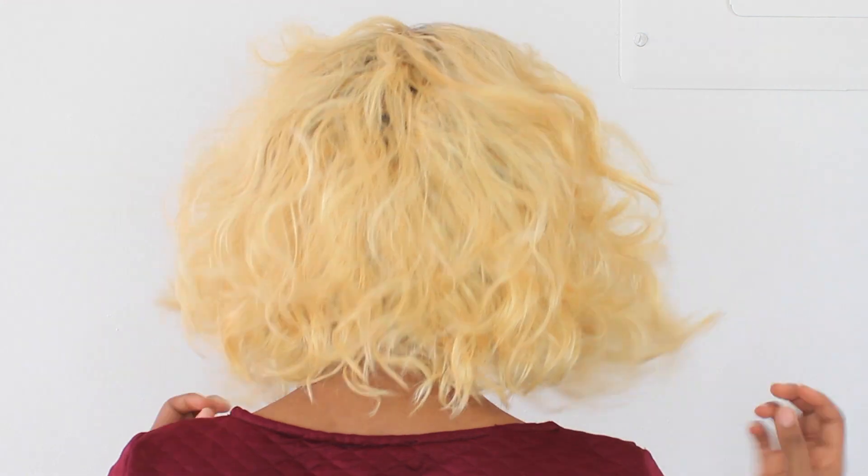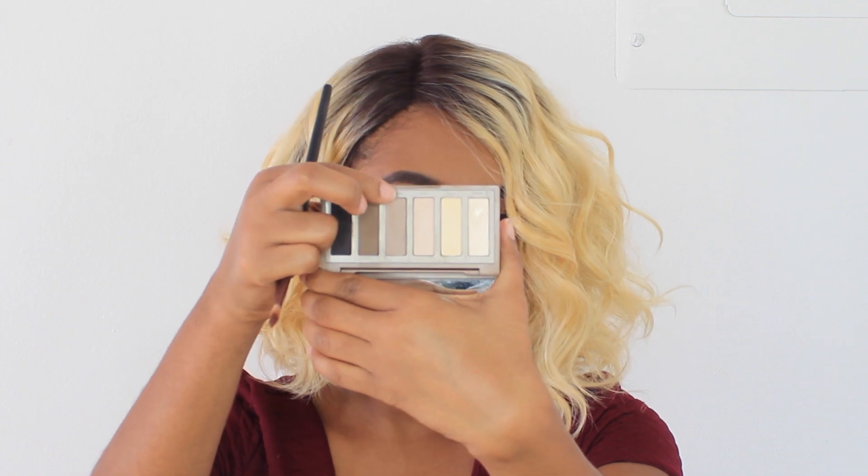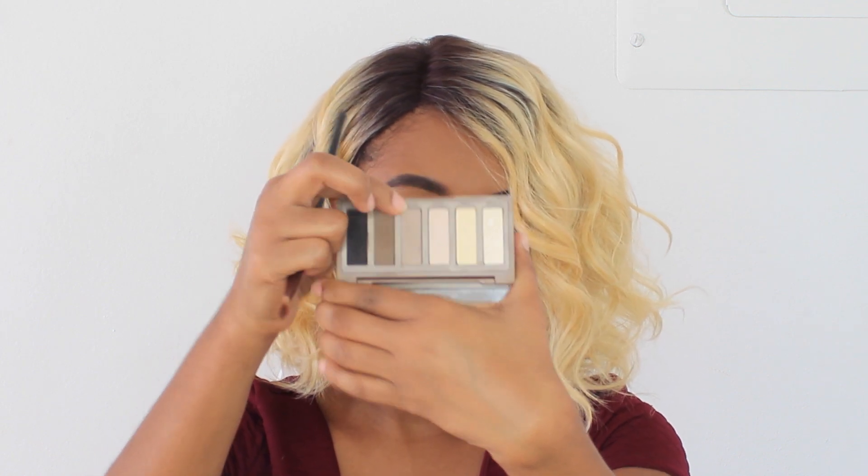This is what the wig looks like when I first put it on. I'm just going to brush and tweak it a little to make it fit my face better and not look so wiggy. I'm first going in with my Naked Basics palette, using the shade Naked Too, and I'm going to apply that to the part to give the illusion of scalp.